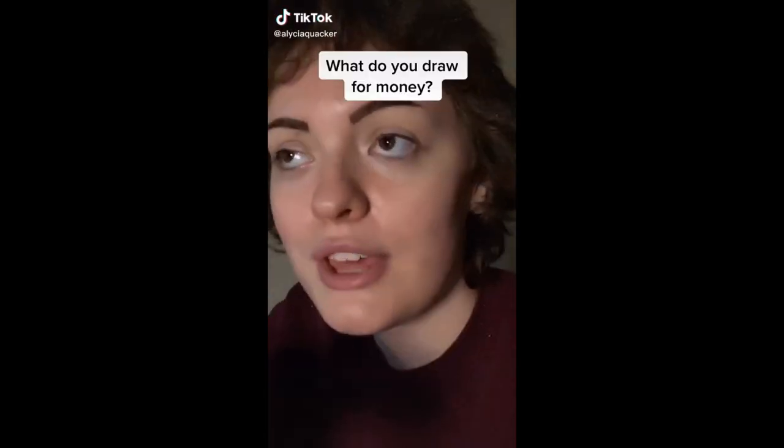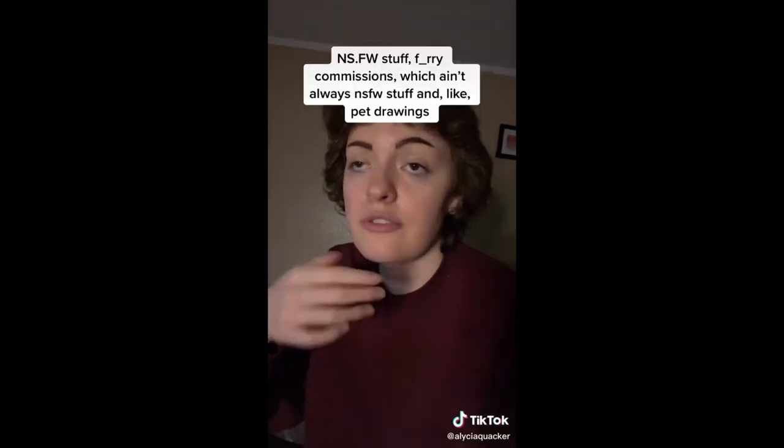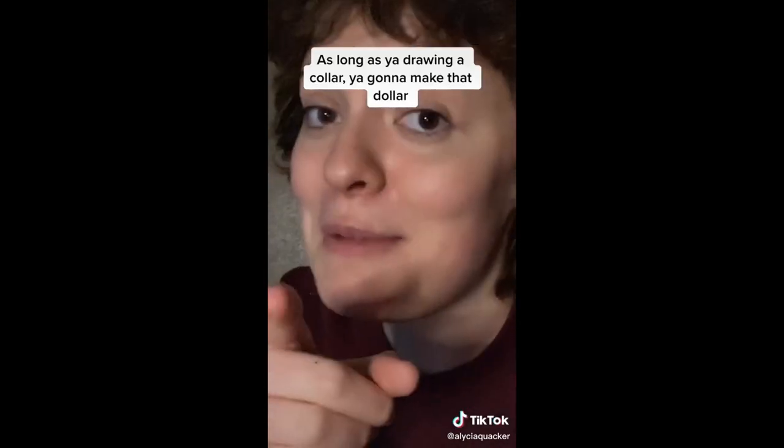Art tip: what do you draw for money? My advice — NSFW stuff, furry commissions (which aren't always NSFW), and pet drawings. As long as you draw on a collar, you're gonna make that dollar.